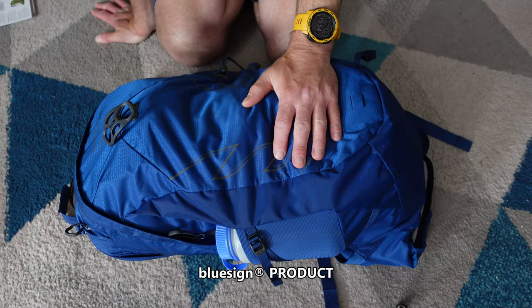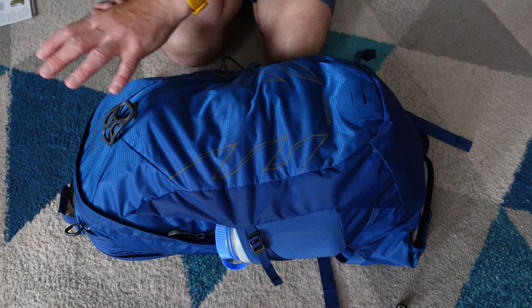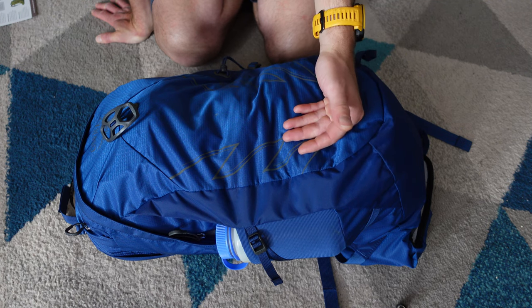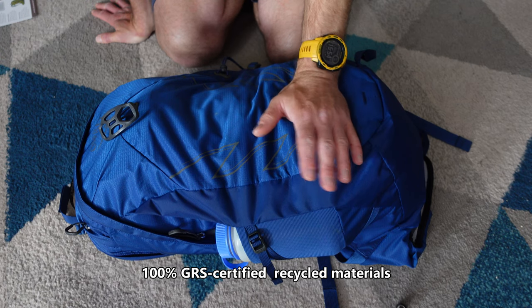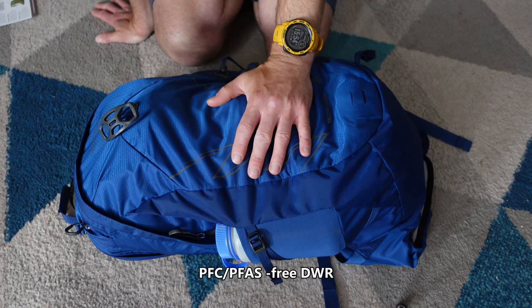This pack meets the Bluesign criteria. Essentially what that means is Osprey have used recycled products throughout the making of this — from the nylon, to the toggles, to the zips, to the mesh, to the foam. Everything is recycled, even the threads that hold this pack together.